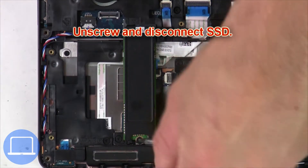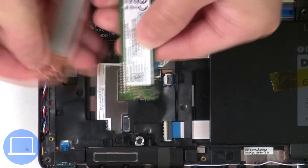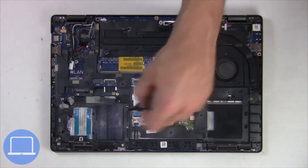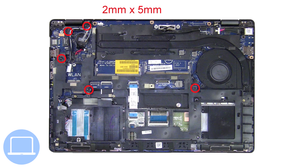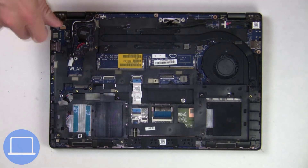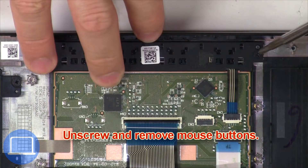Now unscrew the solid state drive. Now unscrew and disconnect the mouse buttons.